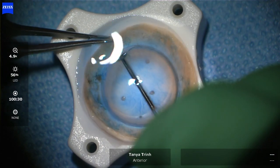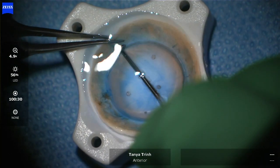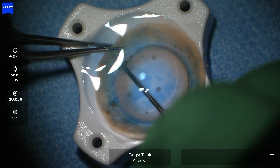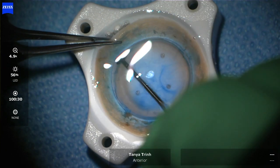So as not to squirt or have high turbulence across the surface, because we don't want to be losing any endothelial cells. I'm now using a Rootman-Sloan LASIK hoe and I'm gently separating and working my way around in a 360-degree manner — the separation between the Descemet membrane and endothelium and the stroma.